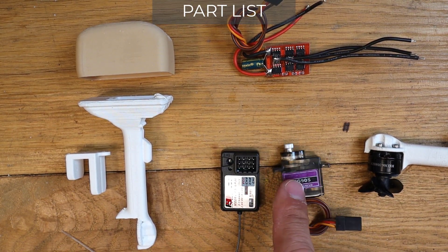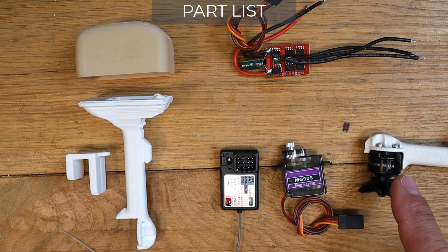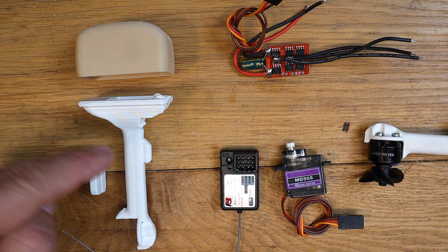All you need for the conversion is an MG90 servo, a receiver, a directional speed controller, a 1306 brushless motor, a propeller, and a 3D printed part.